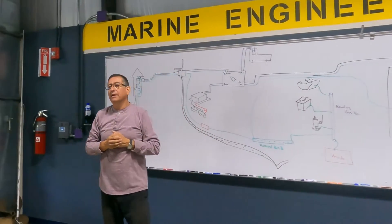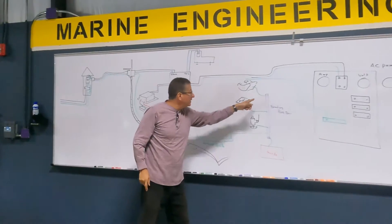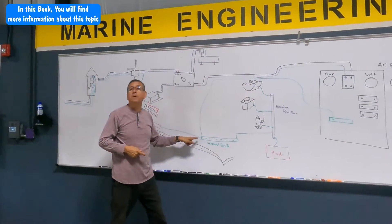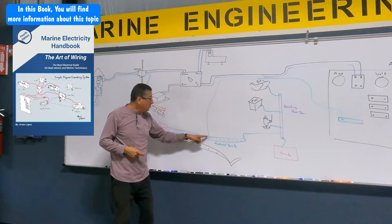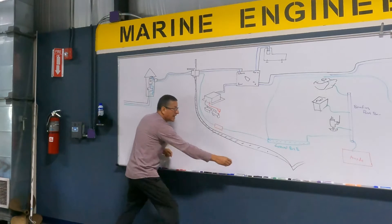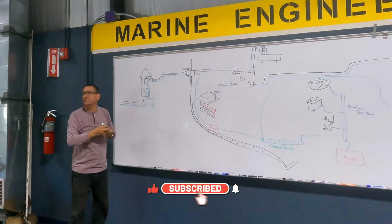Pay attention. This is the bonding conductor. The bonding conductor is connected with the ground bus bar, and the ground bus bar is coming from the ground of the marina, the ground of the building pedestal.